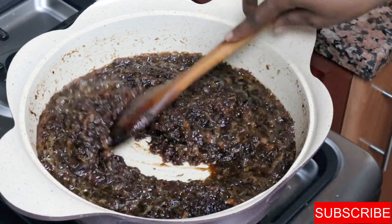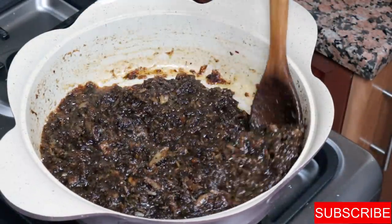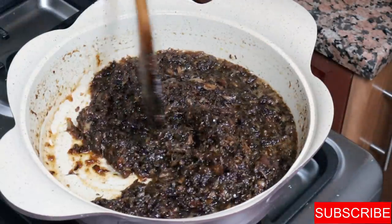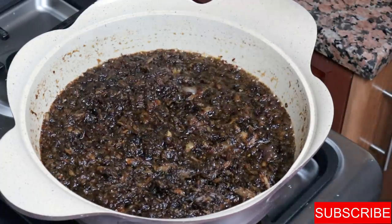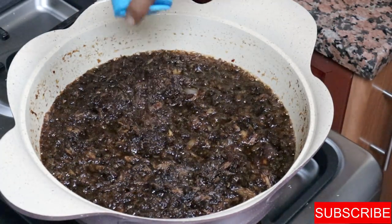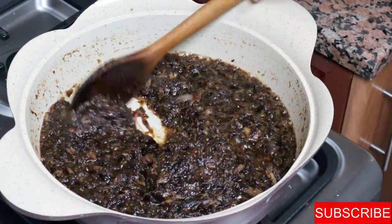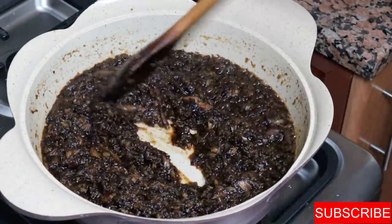It's been 15 minutes of cooking and you can see how the color has changed. At this stage I'll add my salt and correct the seasoning if needed. Although there are still bits of tuna yet to be fully fried, I can add salt now. I'll continue cooking for another five to ten minutes.